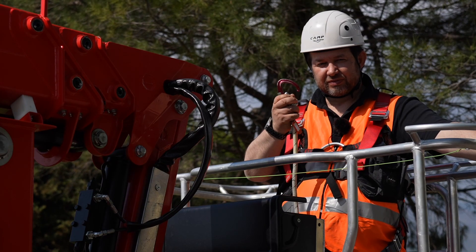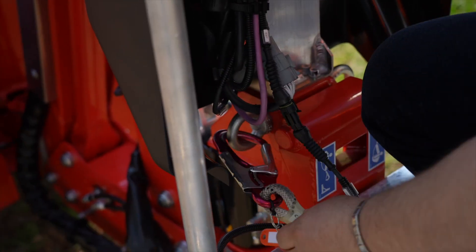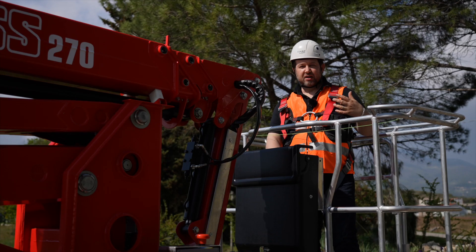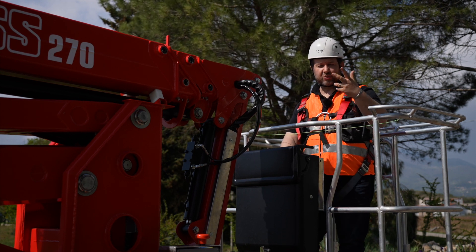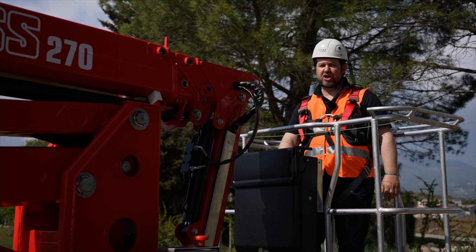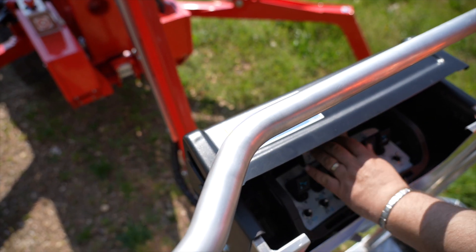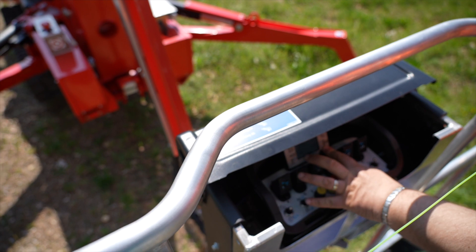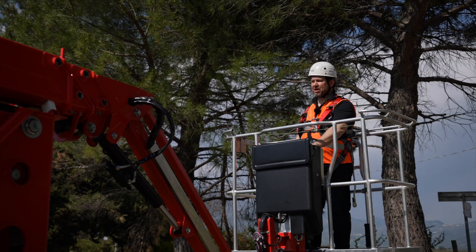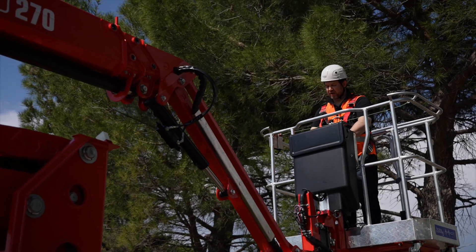Harness on, and let's start rolling. We will now open the jib, and then we can perform almost all maneuvers simultaneously and fully proportionally. So — jib open — and then when the display tells me I can do all other maneuvers, I simply start to operate: boom up, boom out, and rotation.